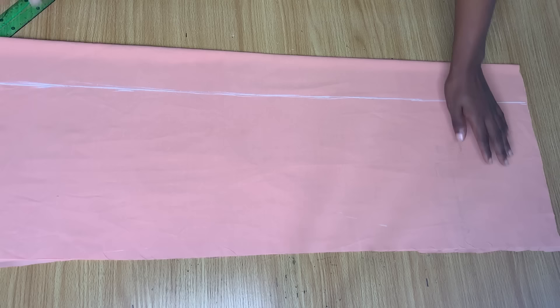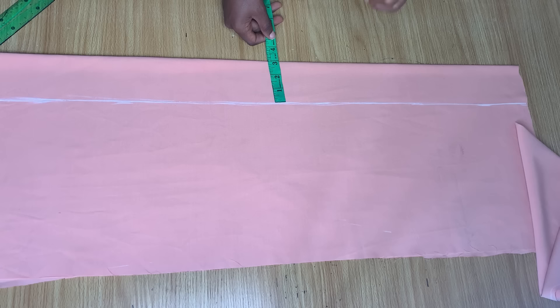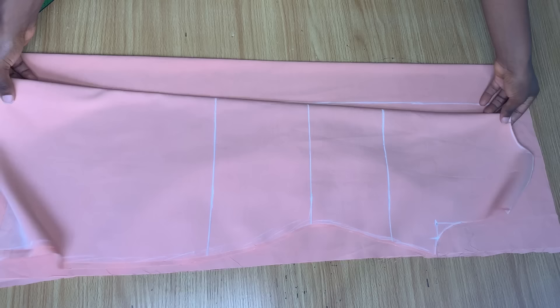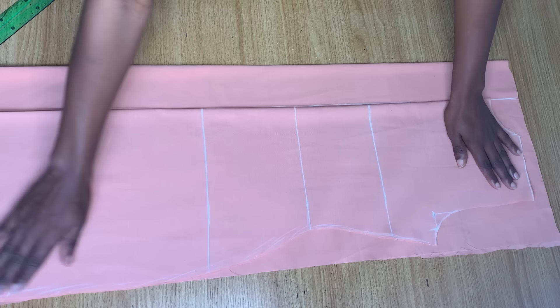I've already folded my fabric in two for the front and made a straight line across. From this line to the end of the fabric I have three inches — the fabric I'm working with is very little. If you're doing yours, make sure you have at least four to five inches after the line. If you're a bigger person, definitely ensure at least four to five inches after the line.